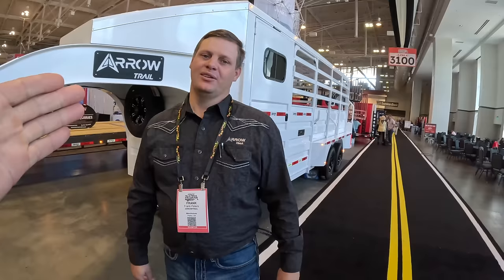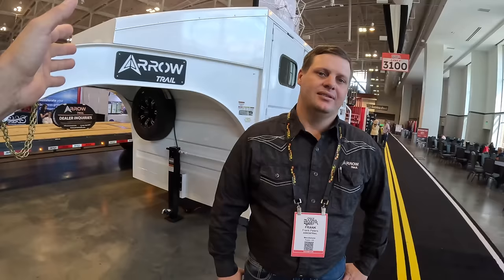I'm with Frank Peters with Aero Trailers. He's from Chihuahua, Mexico, and he's the owner and manufacturer. This trailer features an engineered beam on the gooseneck on the front, and it comes with a combo saddle rack on the trailer.